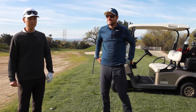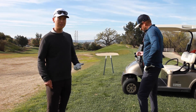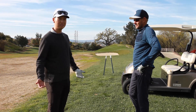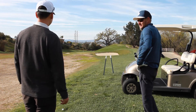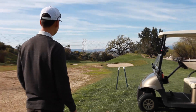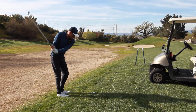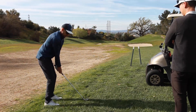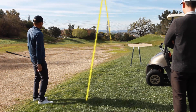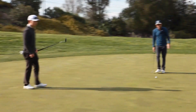145 yards into a pretty stiff breeze. A good rule of thumb: it's blowing about 18 miles per hour into our face. For each mile per hour of wind, that's a one-yard difference whether it's a headwind or downwind. So we're going to play this about 165 yards to be safe. The green's wide open — always check for the wind. Since we're into the wind, we need to flight it down more. So let's go a choked-down seven iron, back in the stance. Nice — perfect shot.